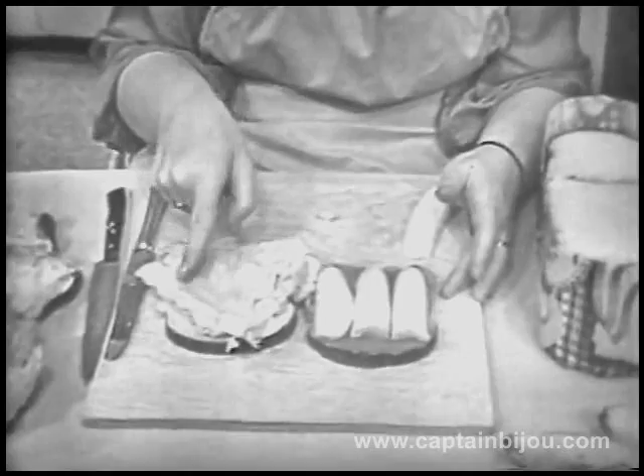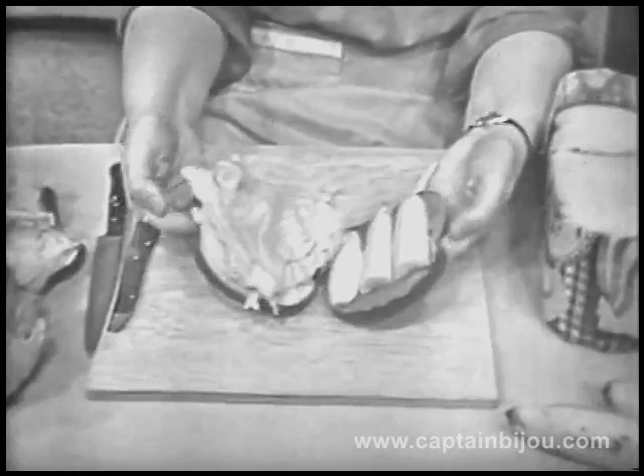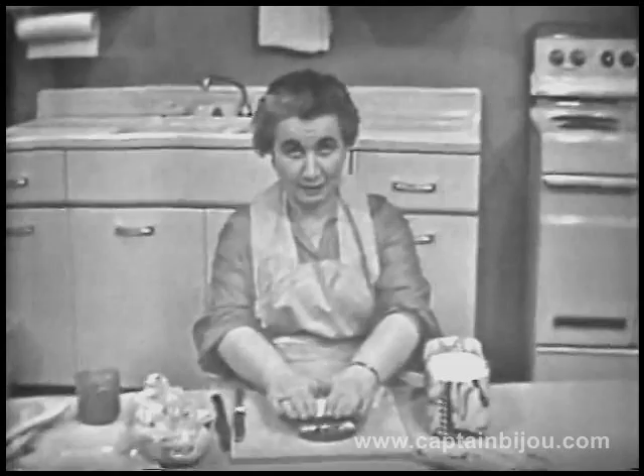Are you getting hungry? I am too. Bread and lettuce, bread, peanut butter, and banana. Now, let's see if we can get them together. See? Just like that. And look what a high sandwich it makes. Press it down gently.